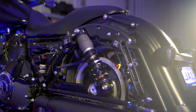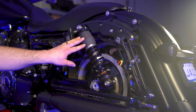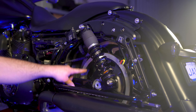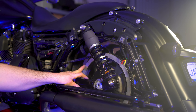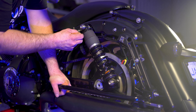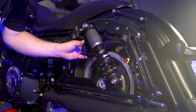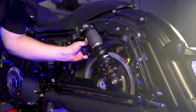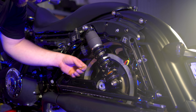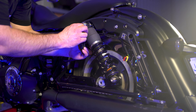Once you have everything tightened up, one more adjustment you want to make for spring shocks — non-air shocks. You can see the adjusting knob; it's close to your sprocket here. There's a set screw on the side — what you want to do is back it out a little bit, like a turn. That allows you to twist this and make clearance between the adjusting knob and the sprocket. Once you get it cleared out of the way, go ahead and re-tighten it back up.